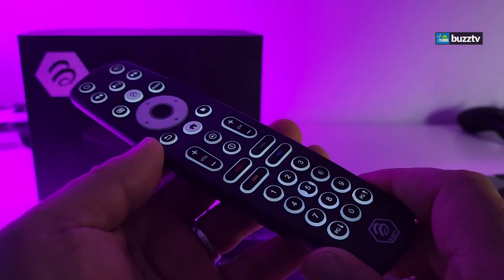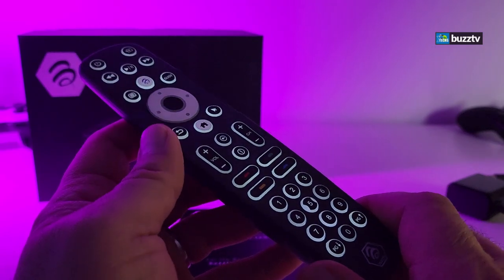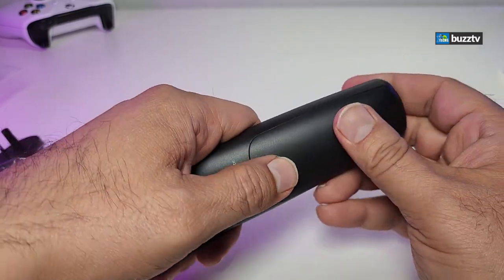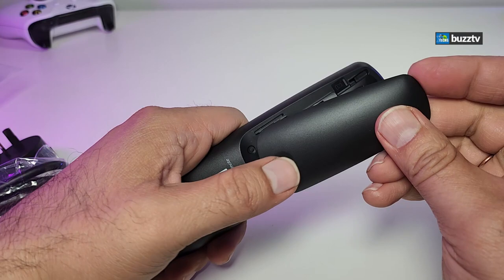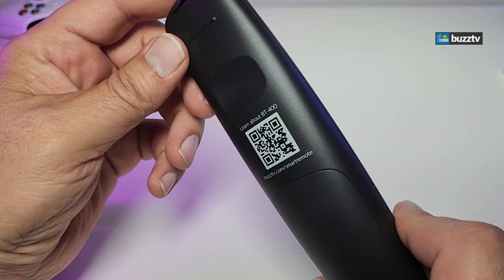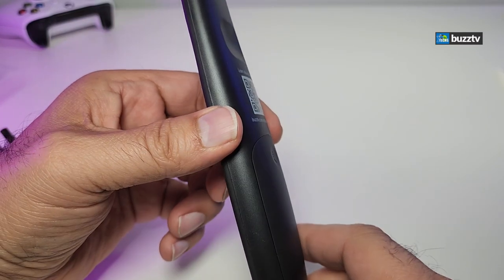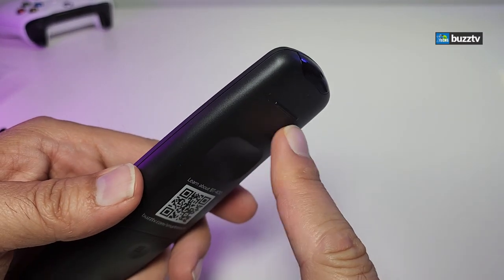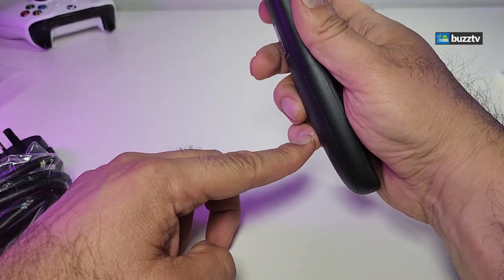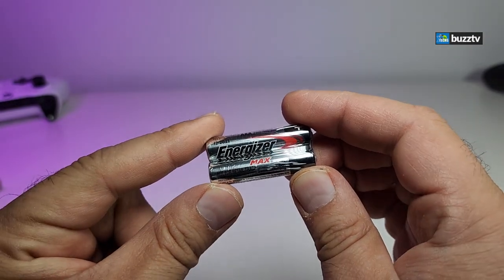The remote has a lot of features — drop questions at the bottom of the video. Flip it to the back, open it, and you can put two AAA batteries, which are included. There's also a QR code on the back to learn more about the remote. I really like the design on the top for the grip, so you know exactly which part is the top and bottom, and it sits properly on a table.